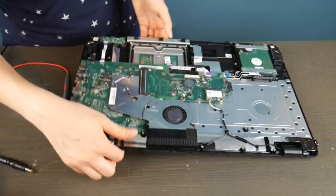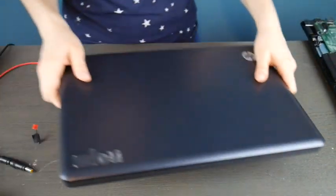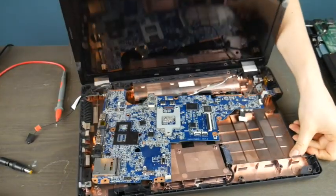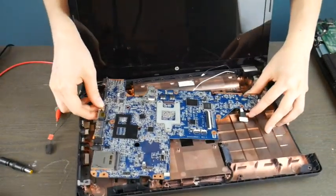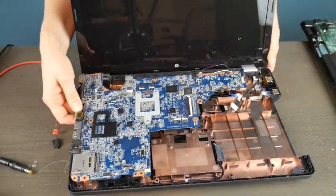In this case, because the port is integrated into the motherboard, it means that the motherboard itself is bad and would need to be replaced. That's why I am a big fan of having a separate power jack that plugs into your motherboard. Let me show you another scenario here.